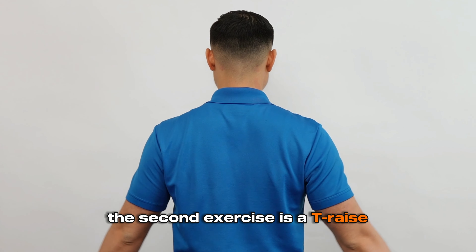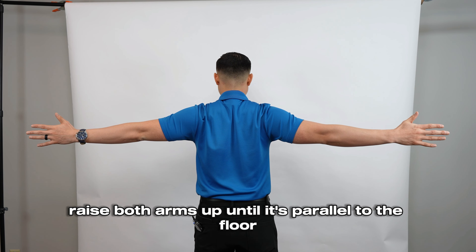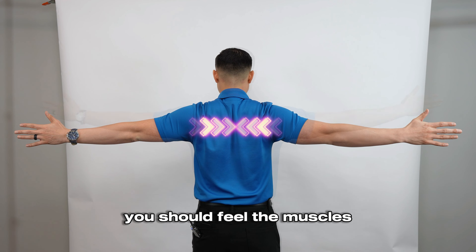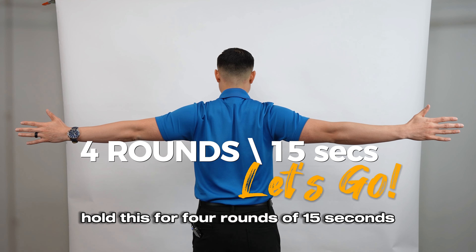The second exercise is a T-raise. Stand up tall and raise both arms up until they're parallel to the floor with palms facing forward. Bring both arms back while pinching your shoulder blades together. You should feel the muscles between the shoulder blades contract. Hold this for four rounds of 15 seconds.